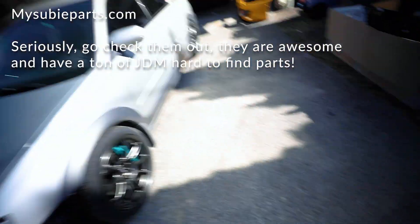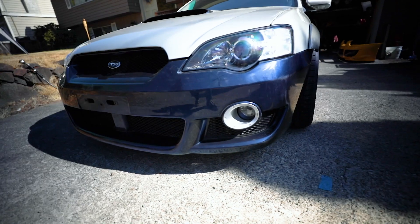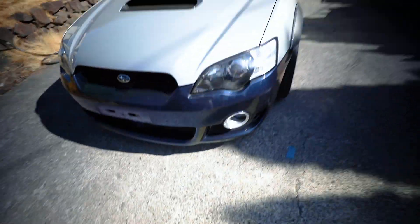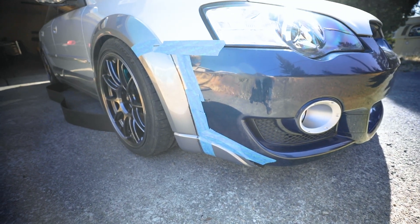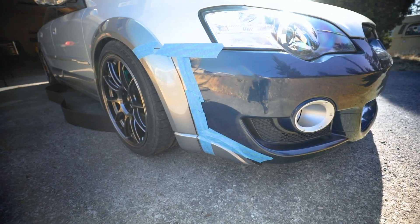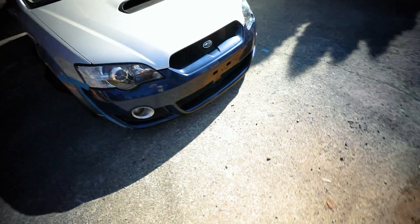The guys over at MySubi Parts sent us the bumper I have been wanting for at least four years now. It needs some cleanup and stuff, but you're probably asking how the hell this is going to work with my Outback. What I'm going to do is try my hand at fitting these flares to the Outback. I've got them all mocked up how I want them.